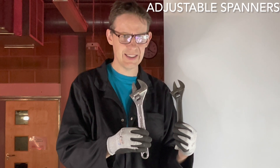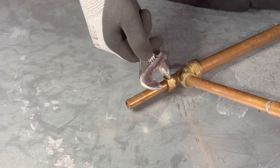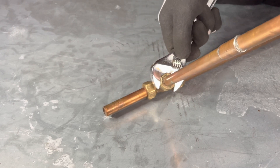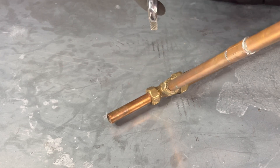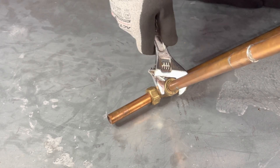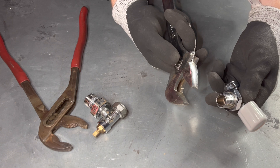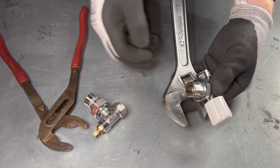Adjustable spanners. Let's use an adjustable spanner — doing up a fitting. Make sure the adjustable spanner leads the way you are turning it. Let's undo the fitting. Again, the adjustable spanner leads the way. Spanners have a flat surface, so they don't damage finishes, unlike water pump pliers.